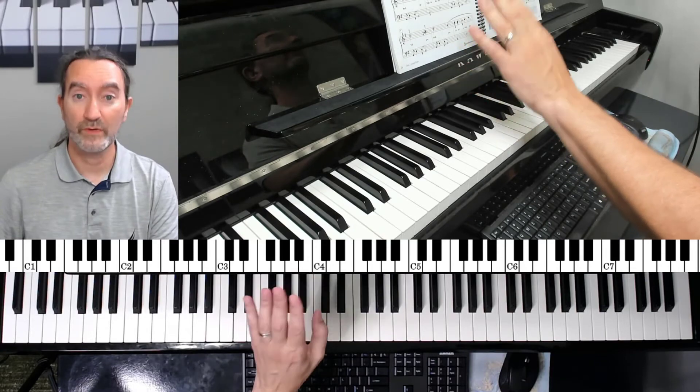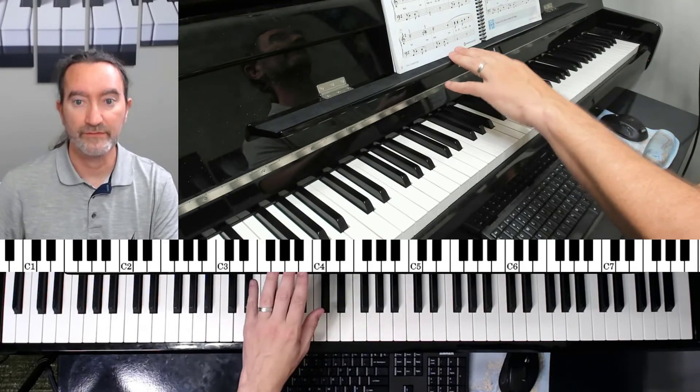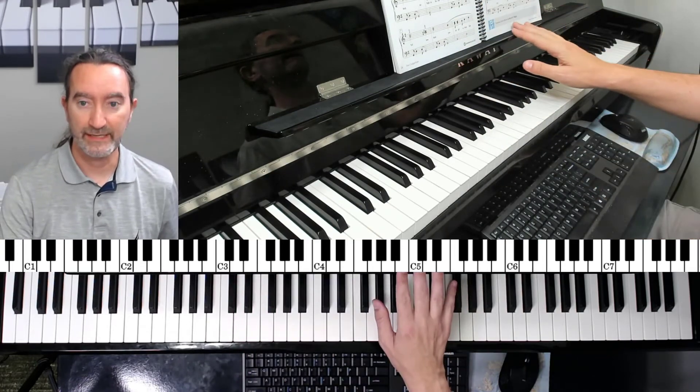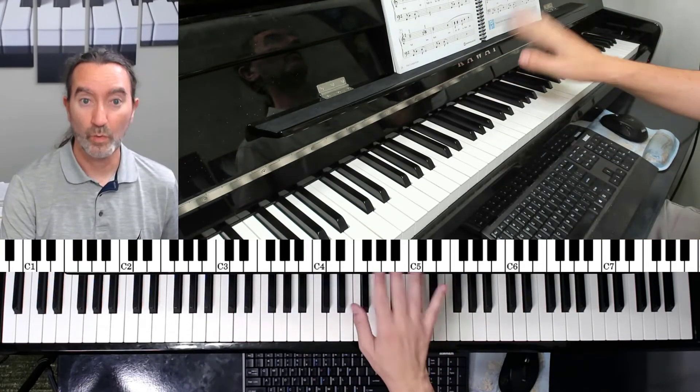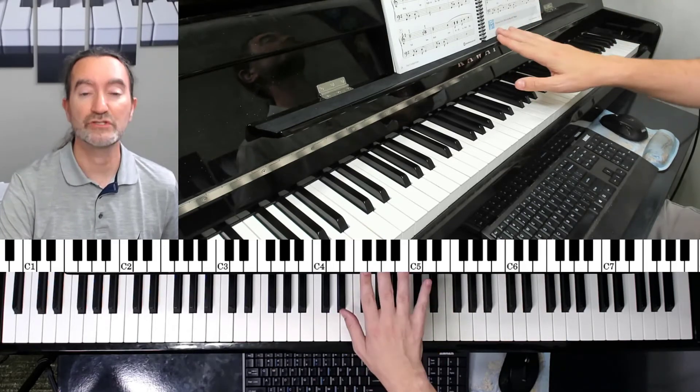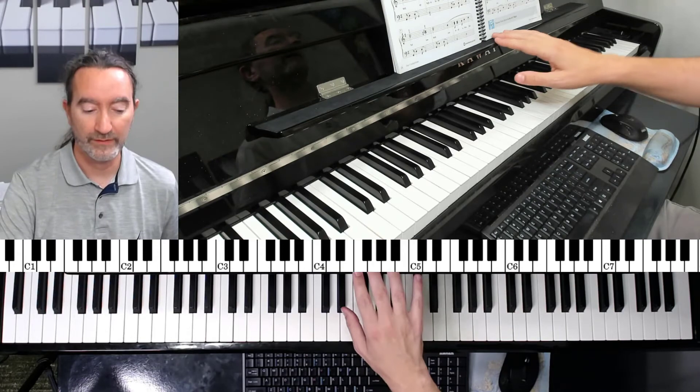Left hand: one and two and three and four and, one and two and three and four and. Now do the same with the right hand: one and two and three and four and, one and two and three and four and.